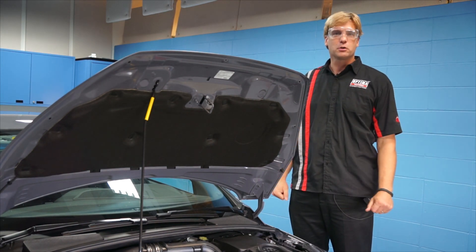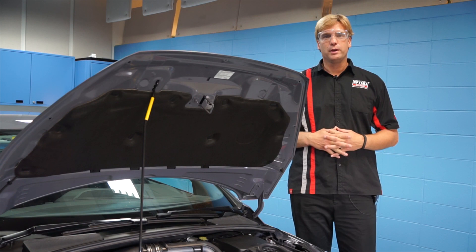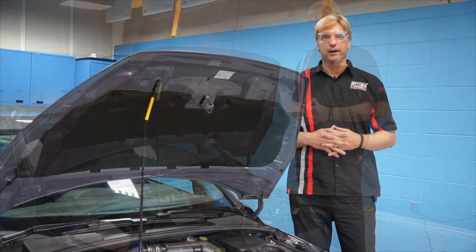We were lucky enough to get one — more specifically my boss was, so I'm not going to handle the paint. What we're going to do today is swap out the OE AGM battery for an Optima Group D35 Yellow Top battery, and we think we're going to have a pretty nice weight savings that a lot of you will want to take advantage of.